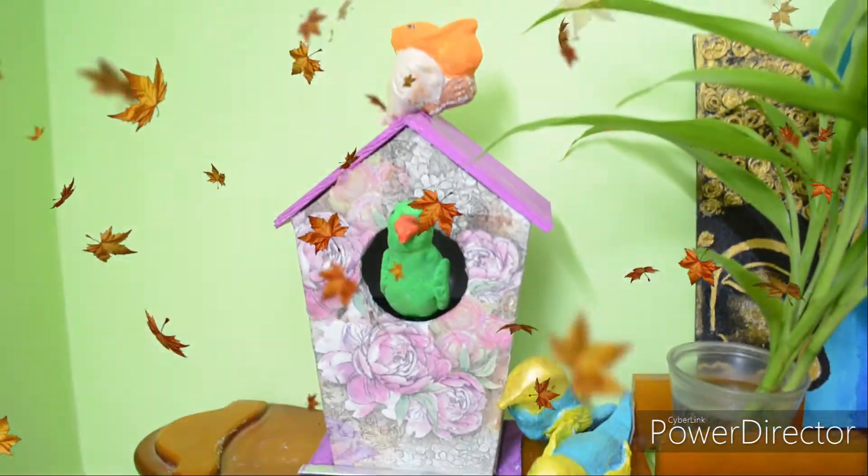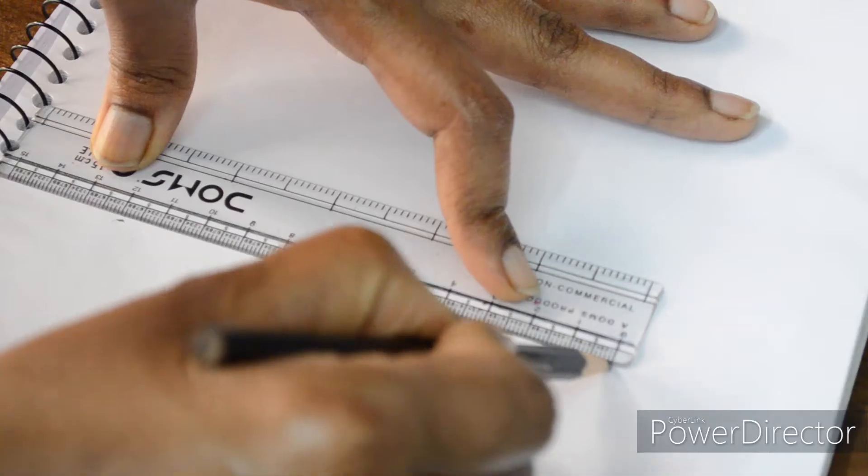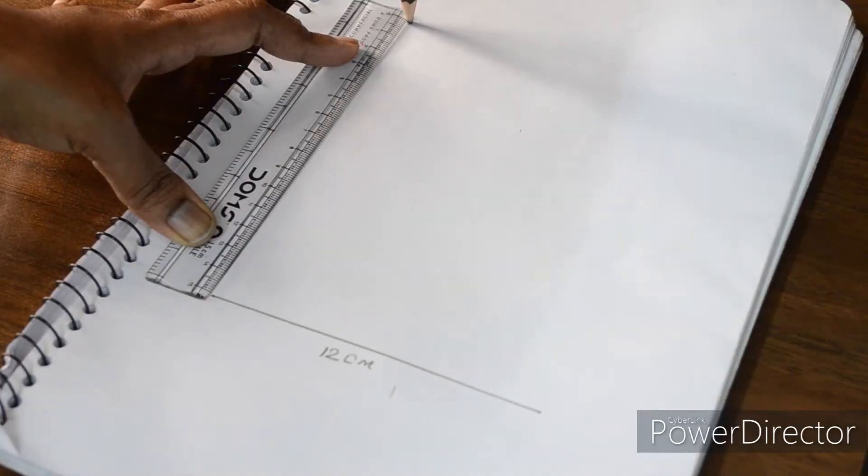Now we are going to drop a front design on the paper. Then we are going to cut the foam volume.